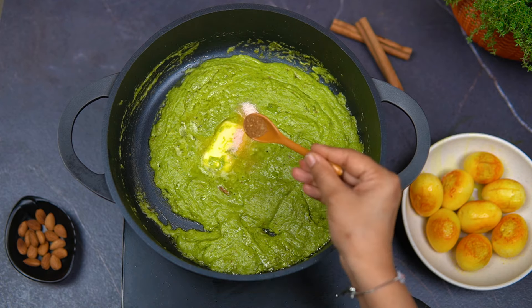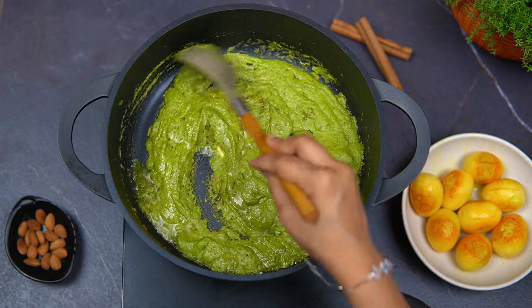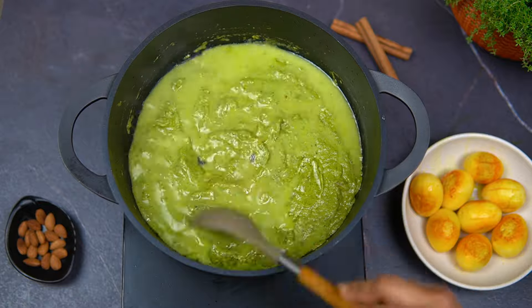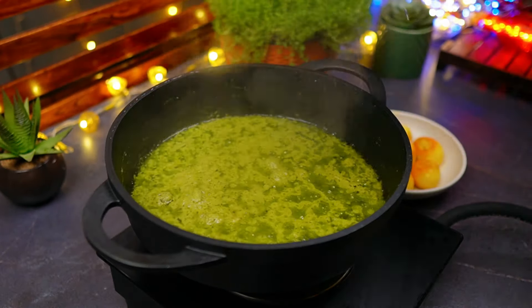I will add 1 spoon of salt and half spoon of whole garam masala powder. Adding butter gives a lot of taste and flavor. At the same time, add water. With a good aroma and good flavor, keep it on a low flame for 3 to 4 minutes and mix it up.